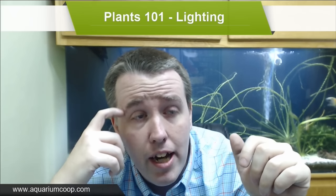Hey everyone, Cory from Aquarium Co-op. Today on the Plant 101 series we're going to talk about lighting - probably the first or second most asked question on the channel overall is what light for my planted tank. Hopefully I can explain the process of thinking to get the lighting you're going to need and dispel some myths and rumors.